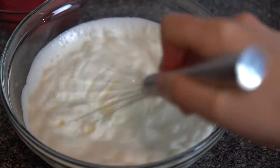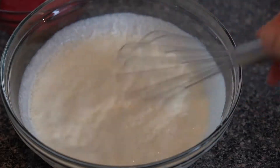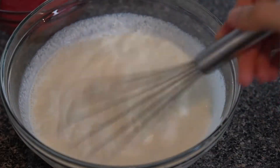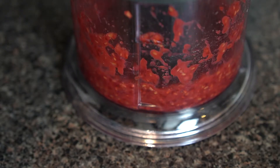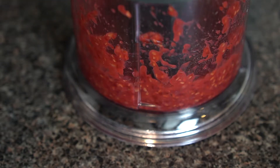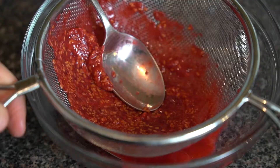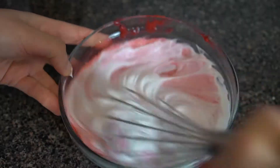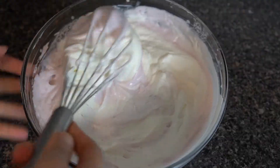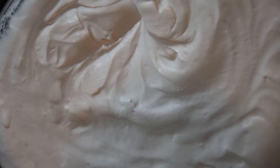While the meringue is mixing, whip 500 grams or two cups of cream to medium peaks and set aside. Then take two-thirds pint or 220 grams of raspberries and break them up in a food processor. Strain it to get as many seeds out as possible, then fold the meringue base into the raspberry puree. Once all the meringue is added, gently fold in the whipped cream and the mousse is done.